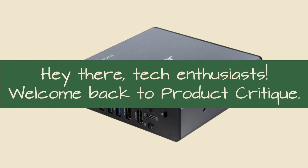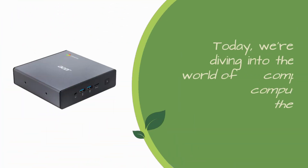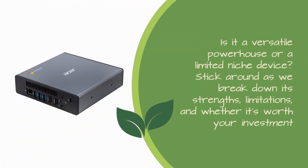Hey there, tech enthusiasts! Welcome back to Product Critique. Today, we're diving into the world of compact computing with the Acer Chromebox CX-i4. Is it a versatile powerhouse or a limited niche device? Stick around as we break down its strengths, limitations, and whether it's worth your investment.